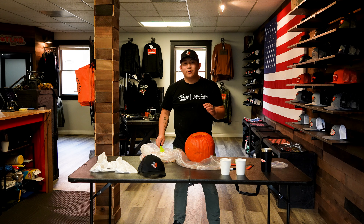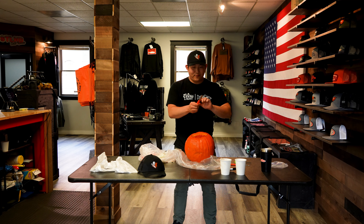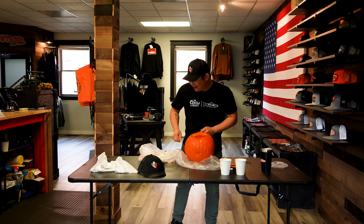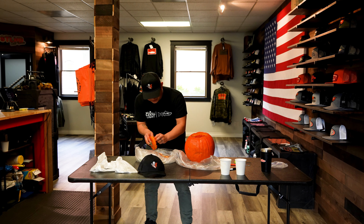Should I wear a GoPro? Oh, that's what this thing's for. Welcome to AJ's unhinged pumpkin carving session.